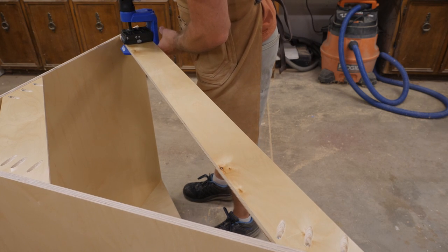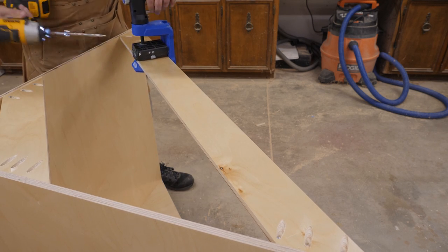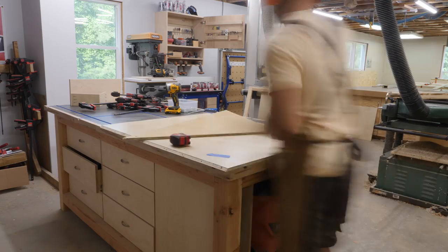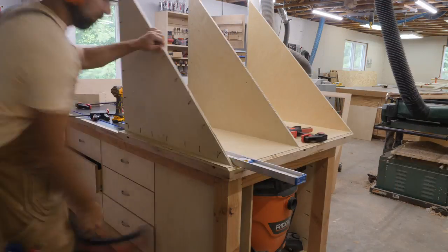I forgot to drill the pocket holes in the front stretcher until now, so I grab the Kreg 520 pocket hole jig with the micro drill guide and I run a series of holes so that the face frame can be attached to the cabinet. With the carcass for the base cabinet wrapped up I assemble the carcass for the wall cabinet in pretty much the same fashion.